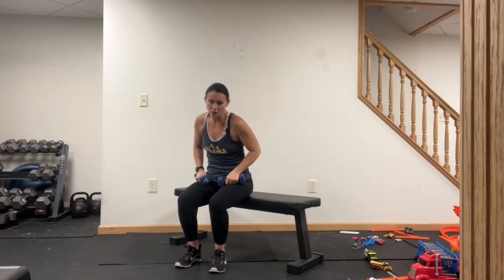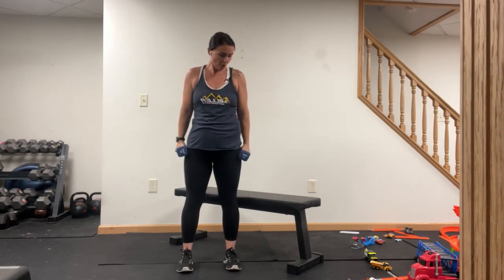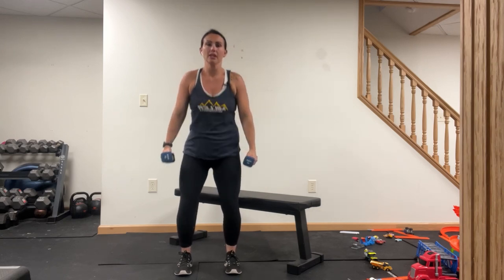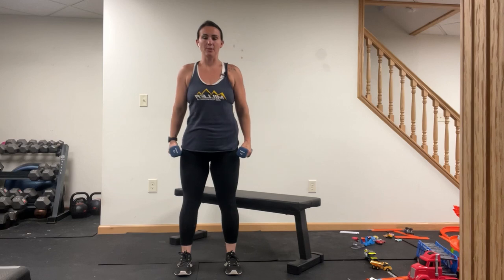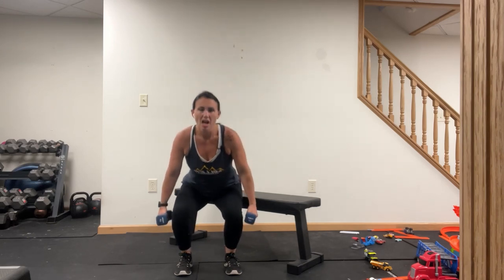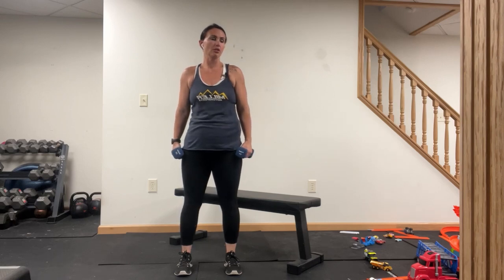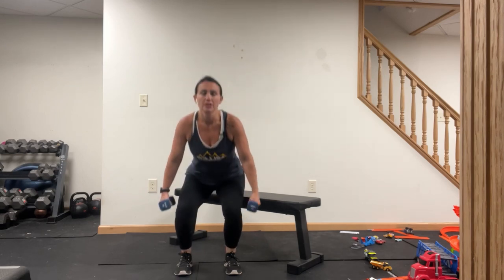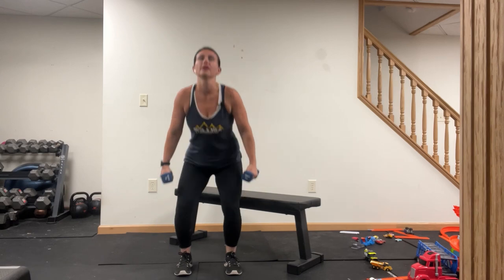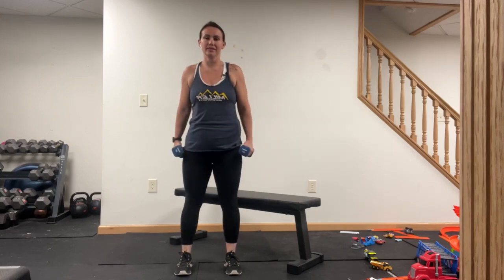One more and time. Your next exercise — dumbbell squats for push day. We're going here with our weights, heels are under the hips. The butt goes back, then the knees bend, keeping the weights down at our sides. Here we go — down to the bottom, up, drive through those heels. You're on to your next set — good job. Ten seconds left.